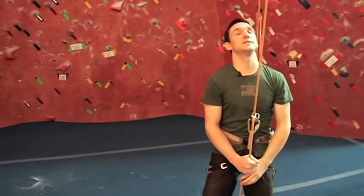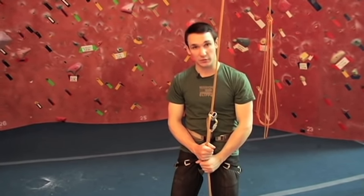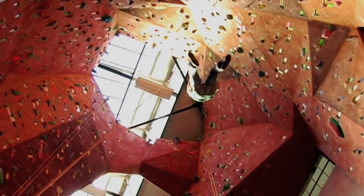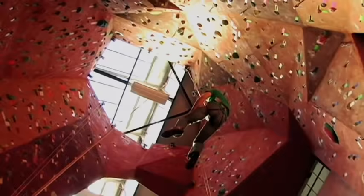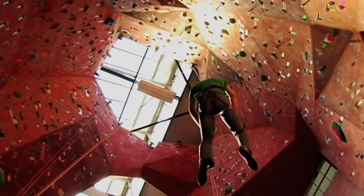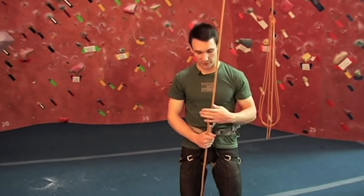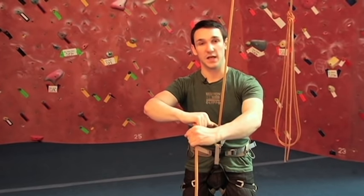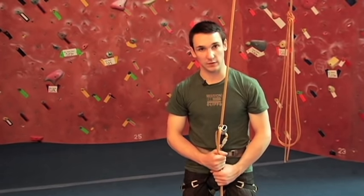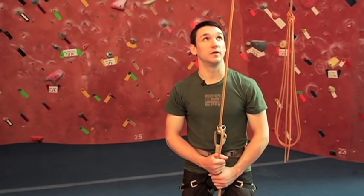Once he's at the top, to lower someone put both hands on the bottom rope so you have more control. Just loosen your grip and slowly open your hand — the rope is going to slide right through. Watch your climber to control his speed. Keep your hands in the full brake position because that's what creates friction through the belay device. If you raise your hands up, the friction moves to your hand rather than the belay device, so keep it nice and close, both hands on the bottom, and just loosen your grip to bring him all the way down.